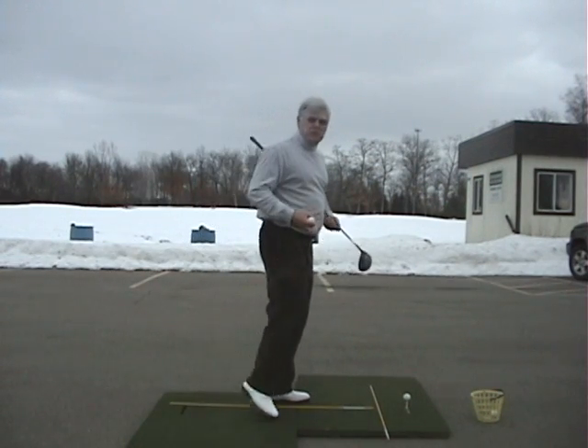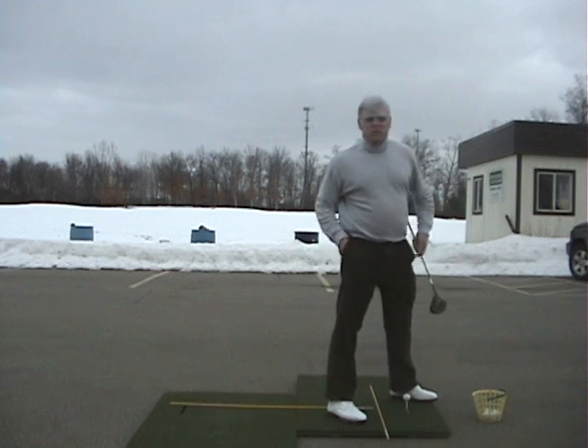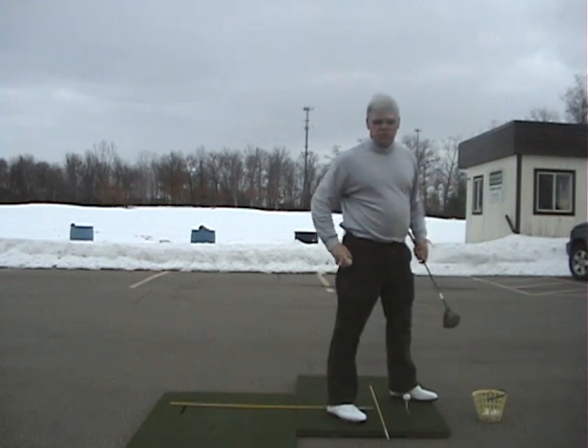The answer to this week's quiz is Peter Thompson. He's the one that said that if you want a simple swing, think of your swing in simple terms.